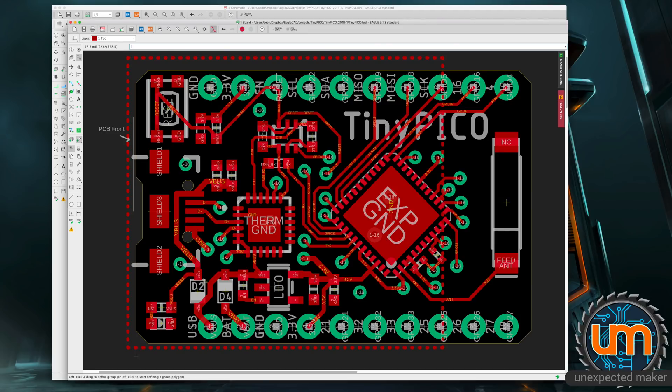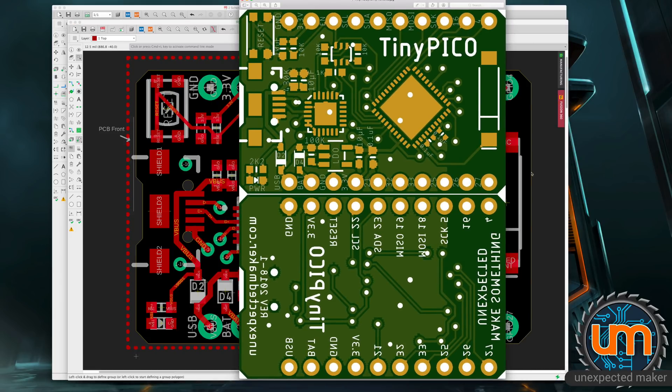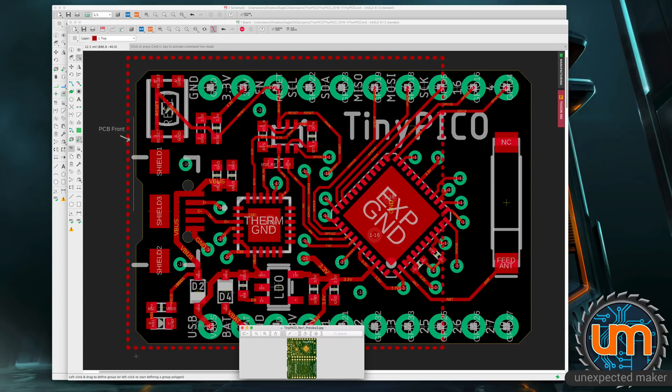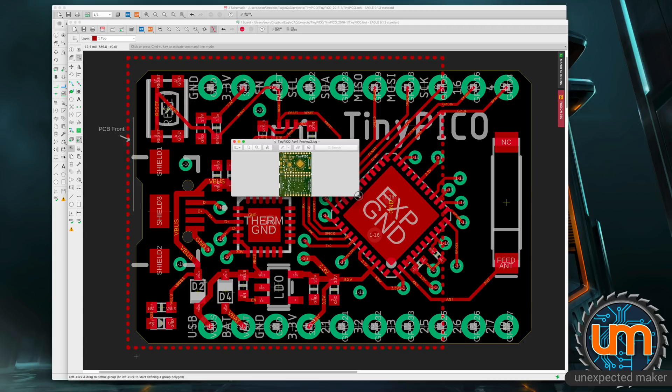To give you a better idea of what this board looks like, I did a preview image of the PCB. This is the top and the bottom of the board with silkscreen. It would be something like that to scale, roughly. It's a pretty small board — fairly nice looking. I was very happy with it.